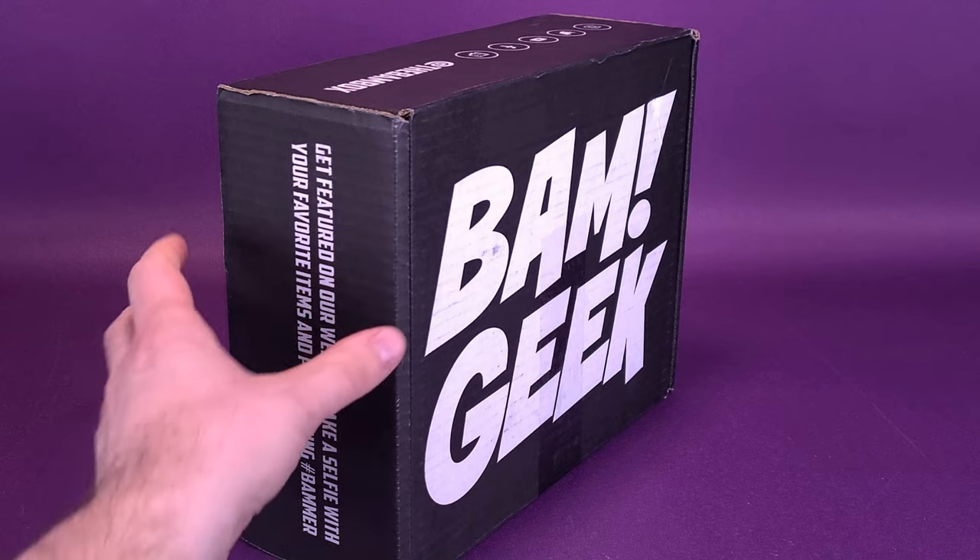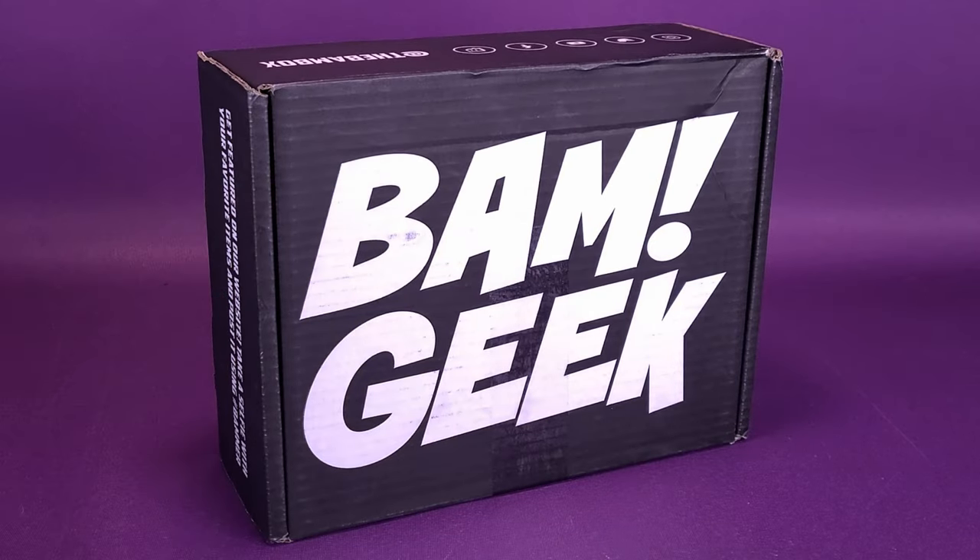If you guys are interested and would like to get not just specifically BAMGeek, but any one of the BAM boxes available, you can go to www.thebambox.com. I'll put that down below — you don't have to write that on your arm or your forehead. Although if you want to write it on your forehead, you're going to have to write that backwards so you'd be able to see it correctly in a mirror.